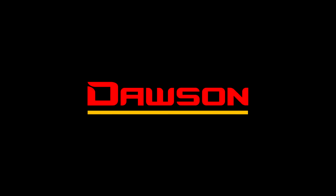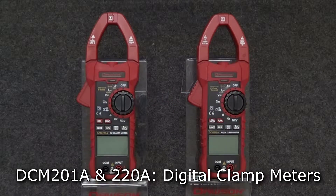Thank you for watching this instructional video of the DCM 201A and 220A digital clamp meters. Let's take a look at the features of these clamp meters.